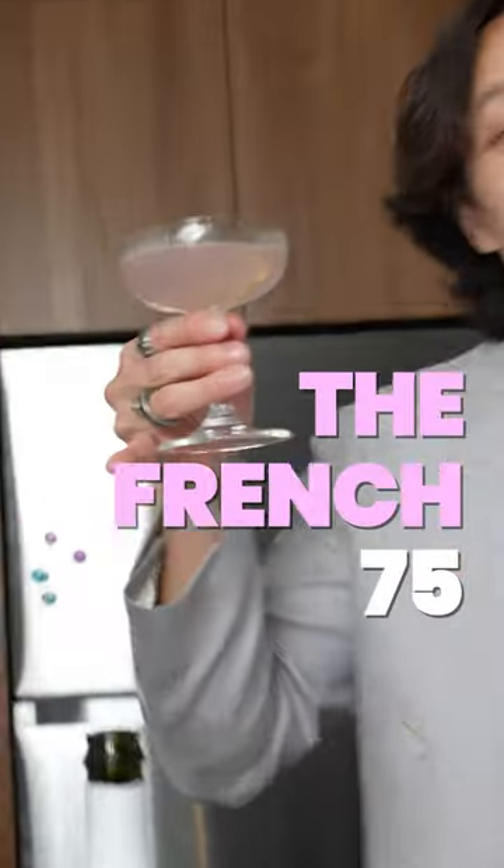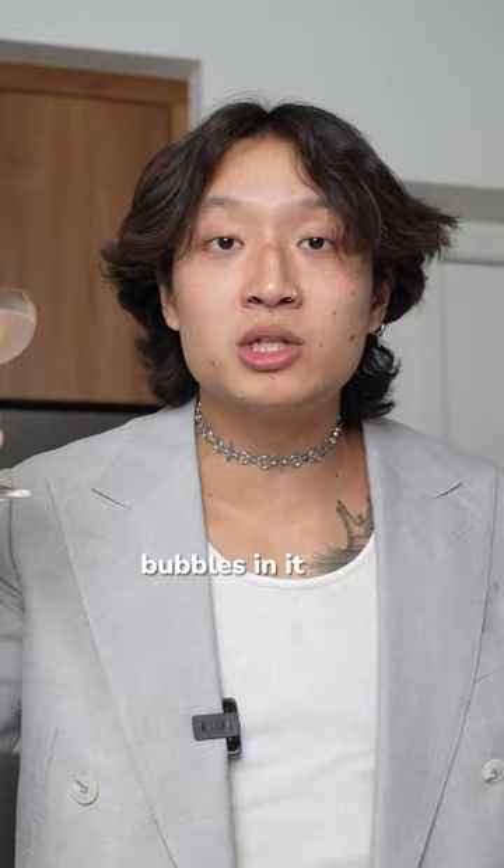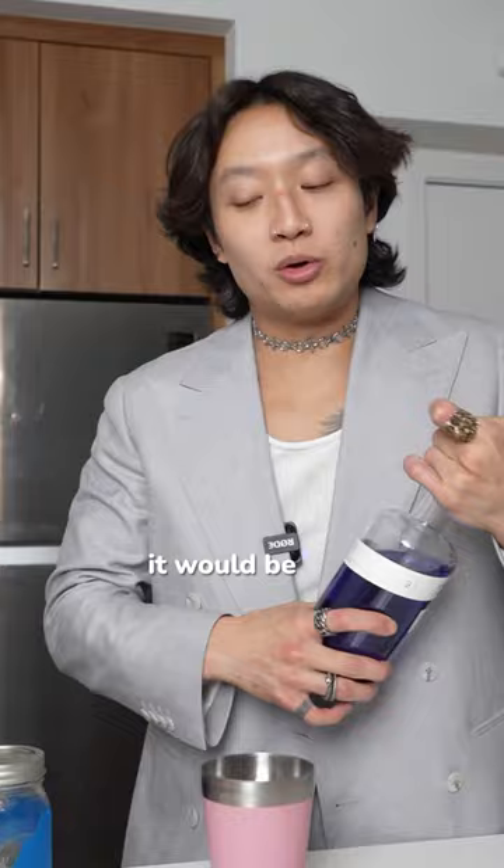The French 75 — a perfect cocktail to drink for New Year's. You know why? Because there's bubbles in it. This is like the most famous cocktail that uses champagne, so I figured it would be the best to teach right now.